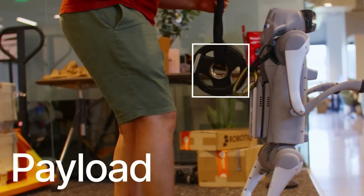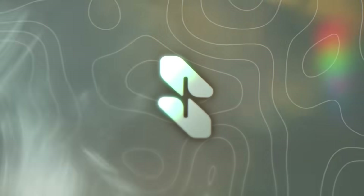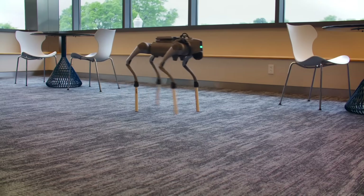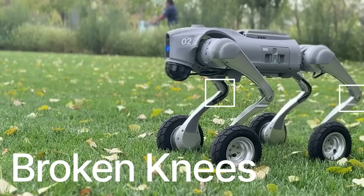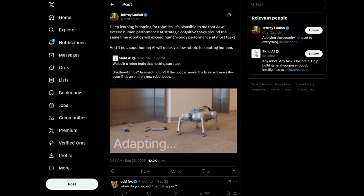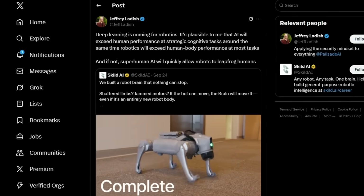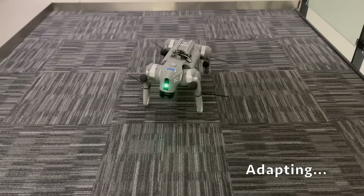They trained it to the point where even when reality throws a scenario completely different from training, it still copes. Their claim is that this shows early sparks of intelligence in the world of atoms. Robots that can adapt to any body, any damage — that's the kind of flexibility you'd want in hospitals, homes, or factories. It's like decoupling the mind from the body. Some researchers, like Jeffrey Ladish from Palisade Research, think this points to a future where AI surpasses human strategy at the same time robotics surpasses human physical performance. The scary part is if we keep treating robots like disposable test subjects — kicks, chainsaws, dragging them with chains — you start to wonder what happens if they ever actually outsmart us.